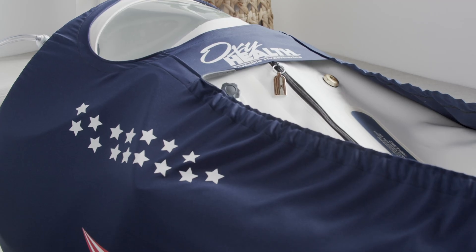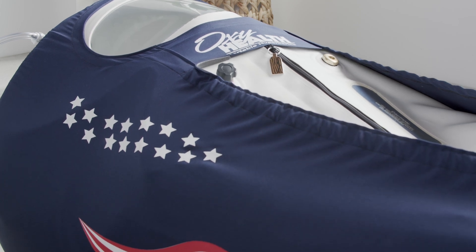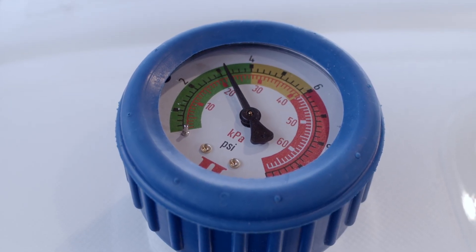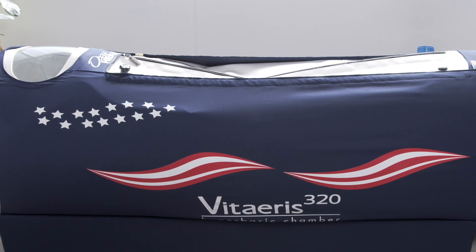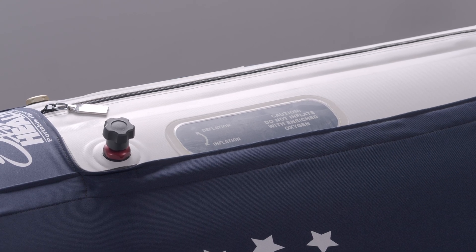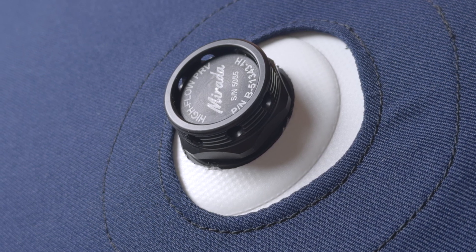Pressurization. The chamber will start pressurizing. It will take about five to seven minutes to completely get to pressure. Note: gauge the timing of the pressurization to about a minute to a minute and a half per PSI. This will help the occupant equalize ear pressure as the chamber begins to pressurize. Once it gets to pressure, you'll hear the relief valves begin to release air, which will maintain the four PSI throughout the chamber.